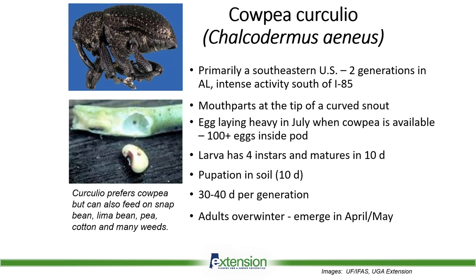Egg laying is very heavy in July when your cowpeas are available. A female can have a hundred plus eggs inside of one pod. The larva goes through four different instar changes and matures around 10 days, at which point it chews out of the pea as a small white grub, falls to the ground where it pupates over the next 10 days or so. So we're looking at a 30 to 40 day per generation cycle. The adults will overwinter in the soil or native vegetation and typically emerge in April or May of the following year.